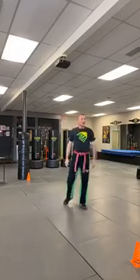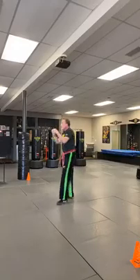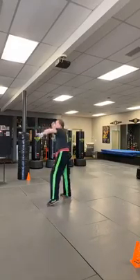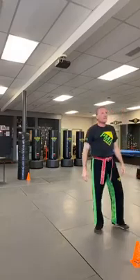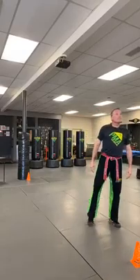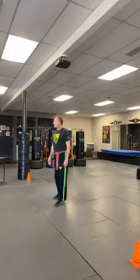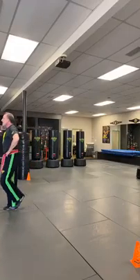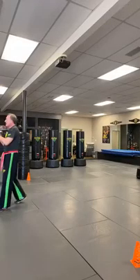Bobby's going to pick someone who's looking really good and everybody's going to watch them do these six punches. I think Carter's got it — let me see Carter. The whole world is watching you, let me see those six punches strong. Beautiful — good technique, good focus. Never dropped his hand, very strong. Let's give him a hand. Excellent job.